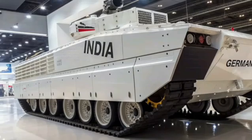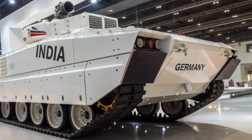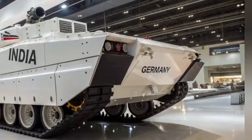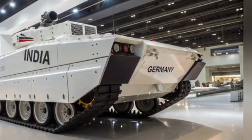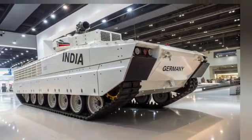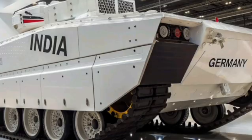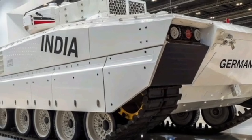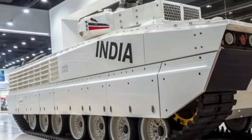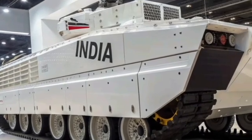Further enhancing the T-90 Bhishma's capabilities, the Indian Army received the first batch of upgraded T-90 Bhishma Mk3 tanks. These tanks feature advanced fire control systems, improved armor protection, and enhanced mobility. Notably, the Mk3 variant boasts an indigenous content of 83%, with the engine being 100% indigenously produced. This upgrade underscores India's commitment to reducing dependency on foreign defense imports and strengthening self-reliance in military technology.